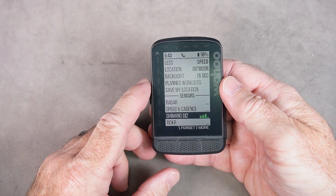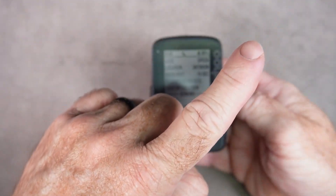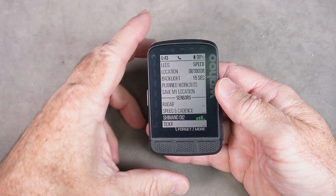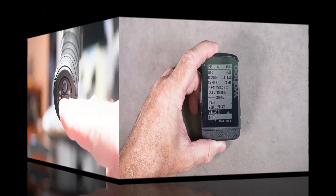If your Shimano Di2 shifters did not come with the wireless feature, or you don't have it, you can add it — I'll link to a video showing how to do that. But you can also check your battery level simply by pressing one of the junction box buttons. I'll show you that next.